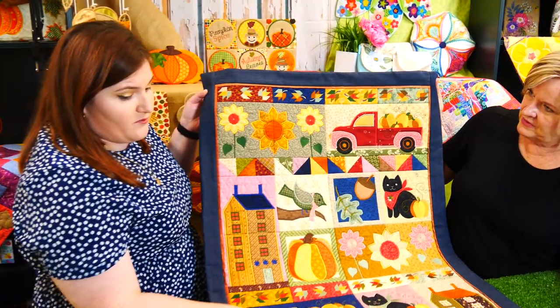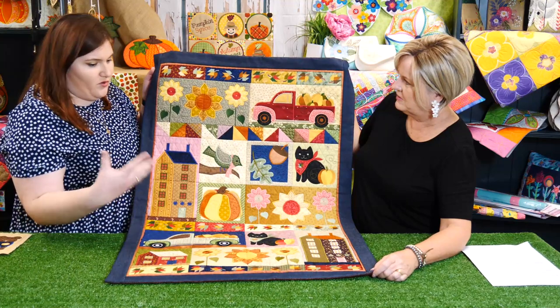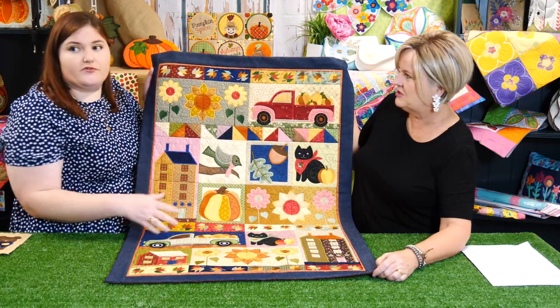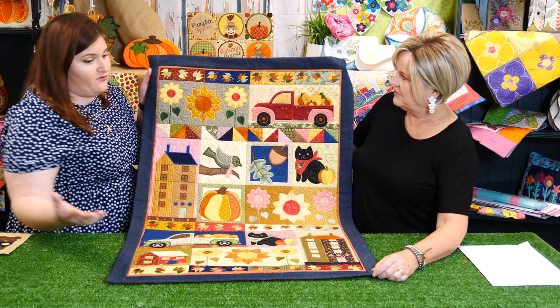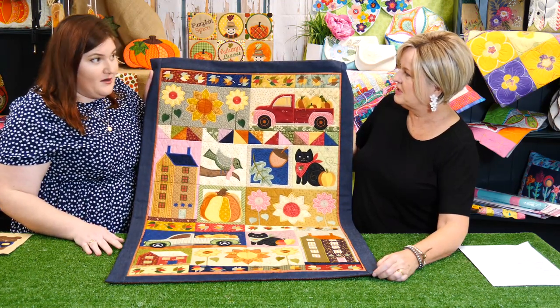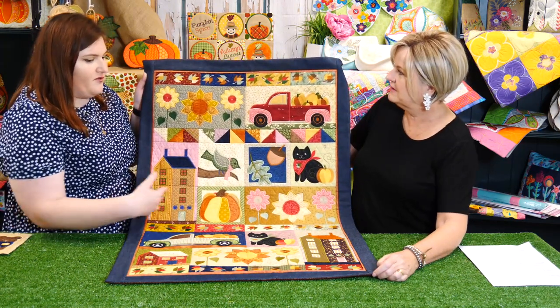Basically Emma picked all the images you think of when you think about harvest, autumn, and farm life in general. The fabrics used for our quilt are reproduction fabrics — sort of old-worldy, more traditional style. But this could look totally different with more modern fabrics; if it was bright, you can make it really modern.